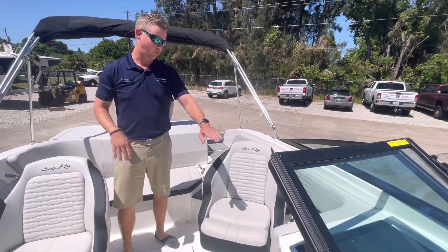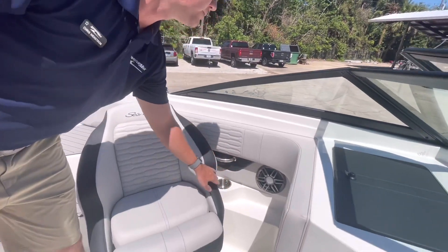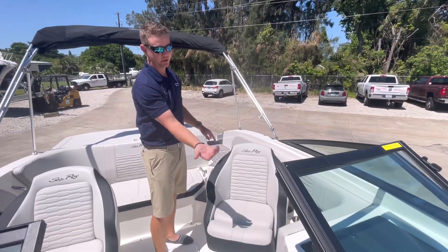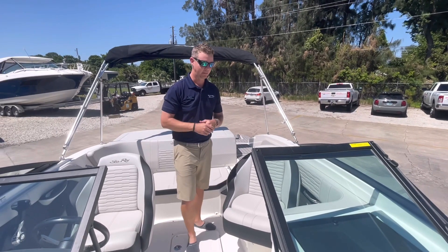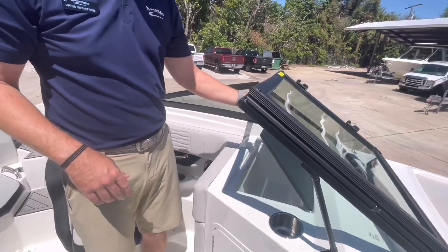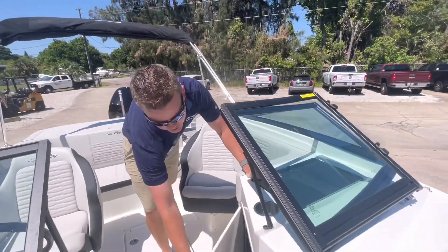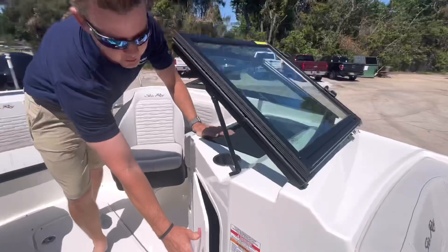Wrap-around bolsters all the way around. I have a speaker, stainless steel grab rails, and cup holders. This boat was optioned with the blue LED light upgrade, so all of my cup holders and underneath some of my bolsters I do have a blue LED light for those evening cruises to give a little mood lighting. And then on the port side, I have a lockable sink, additional cup holder, and storage that is all carpeted — a great place to tuck away some belongings.